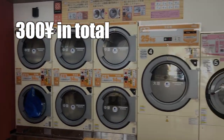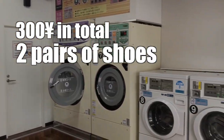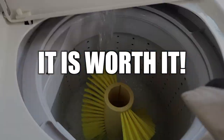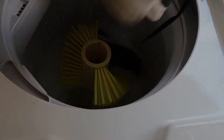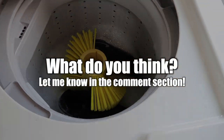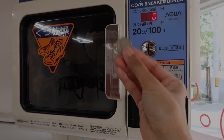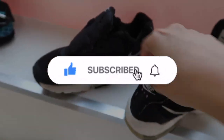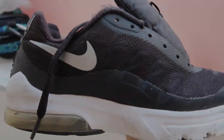300 yen in total for two pairs of shoes and less than an hour of waiting — I think this is really worth it, as long as you don't put your too precious or expensive shoes inside. Let me know what you think in the comment section below. Thanks for watching! Don't forget to hit the like and subscribe button, and share this video if you like it. See you in the next video!